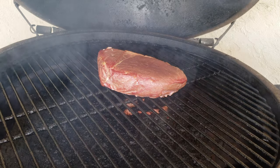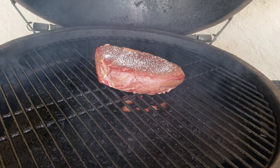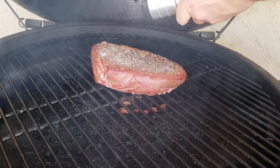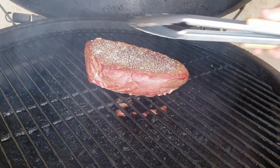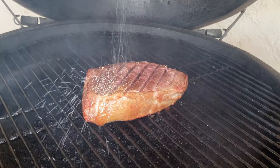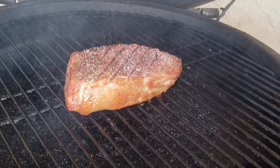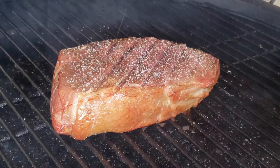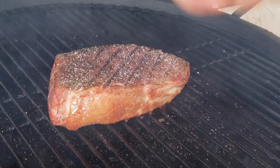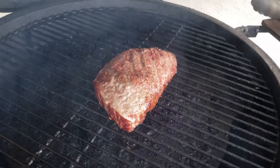All right, we're about a half hour in — I thought it was time to season. I can tell it's getting good smoke penetration because of the coloring of the fat. It's really taking smoke. My hunch is that there will be a very big smoke ring when this gets done.